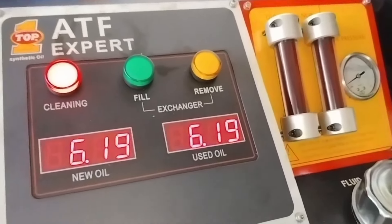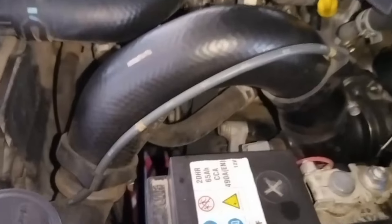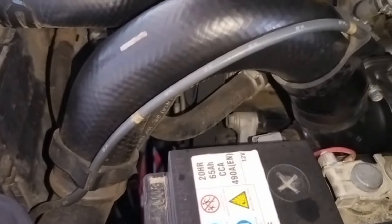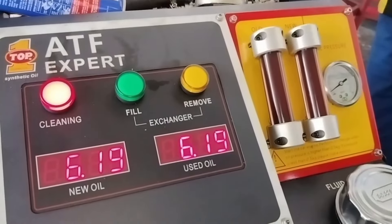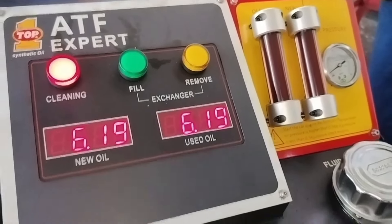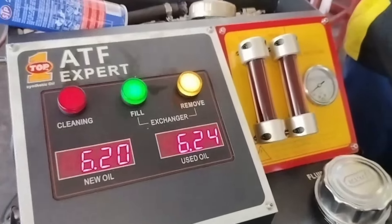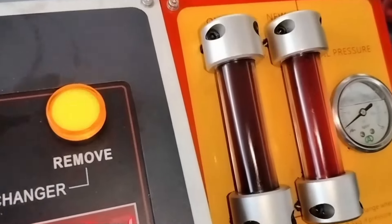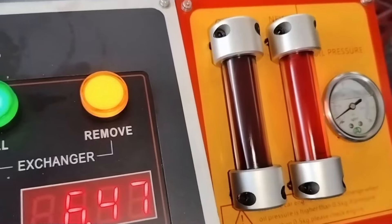Sambil kita pantau volume di bagian bawah untuk memberi kesempatan sirkulasi di dalam transmisi — untuk mengeluarkan kotoran-kotoran yang ada di dalam biar keluar. Beberapa detik nanti kita nyalakan lagi. Setelah sudah siap, kita nyalakan lagi. Maka di sini langsung berubah merah, dan satu tetap sudah cenderung lebih merah daripada yang awalnya tadi.